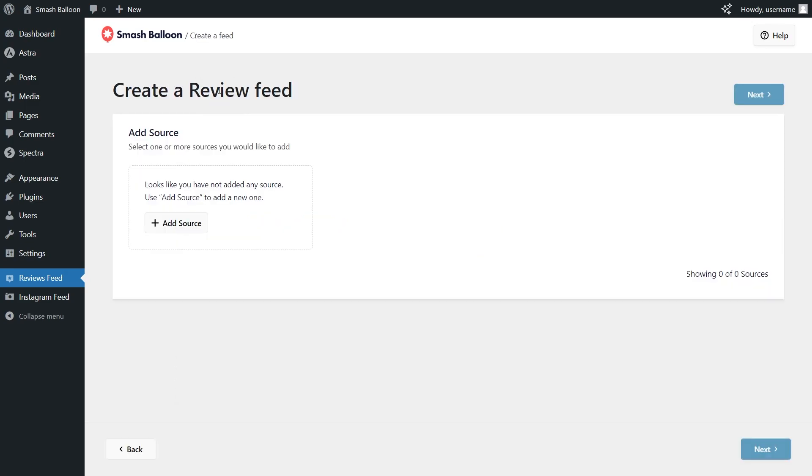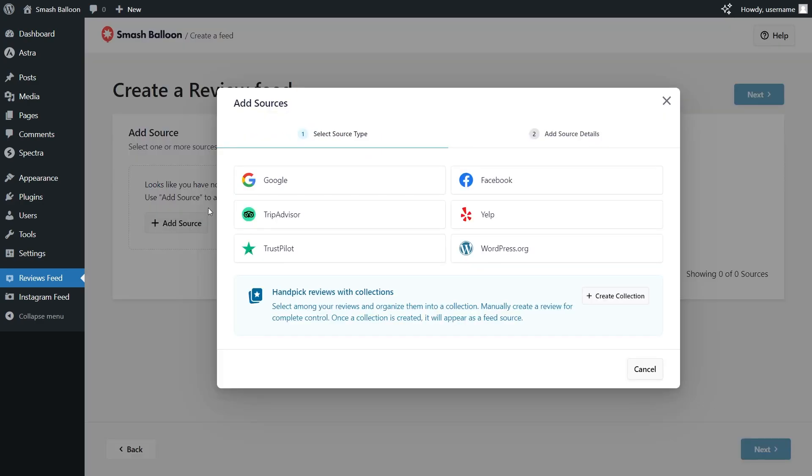At the top, click add new and for the first step, we'll have to add a source for our feed. Click add source and on this menu you can see all the different sources you can use with the plugin. With ReviewsFeed Pro, you can create a feed of reviews from Google, Facebook, TripAdvisor, Yelp, Trustpilot and WordPress.org. Since we're creating a Google Reviews slider, select Google and click next.